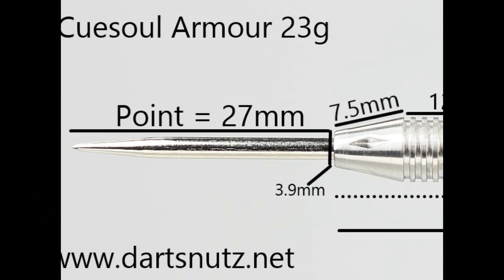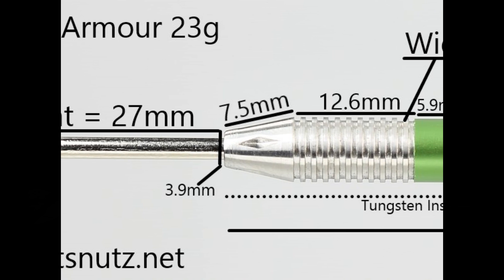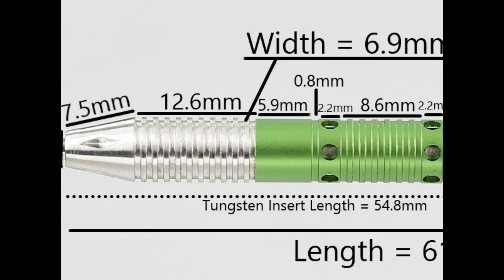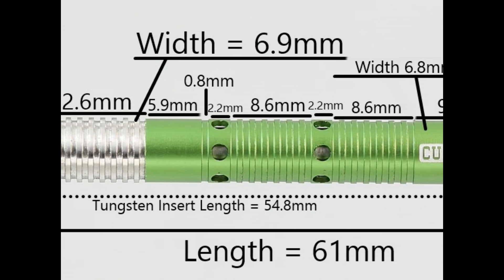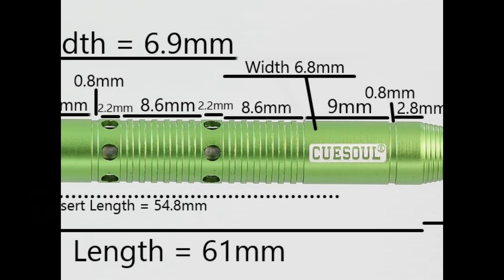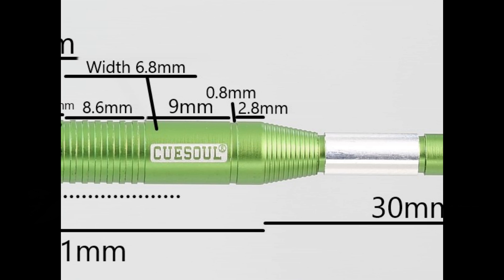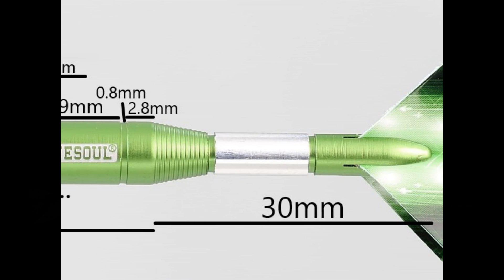It's got a 27mm silver point, a tip nose of 7.5mm, and then a thin cut ring grip which is 12.6mm wide, quite deeply grooved, with a thickness of 6.9mm — which is a little thicker than the aluminium sleeve. The tungsten insert is 54.8mm long. Then on the green alloy sleeve: a smooth section of 5.9mm, a small groove of 0.8mm, a band with circles cut in of 2.2mm, thin cut ring grip of 8.6mm, another circle band of 2.2mm, more thin cut ring grip of 8.6mm, a smooth section for 9mm, a thin groove of 0.8mm, the sleeve is 6.8mm wide, then a smooth section of 2.8mm with micro grip. It ends at about 61mm, and the stem itself is 30mm.